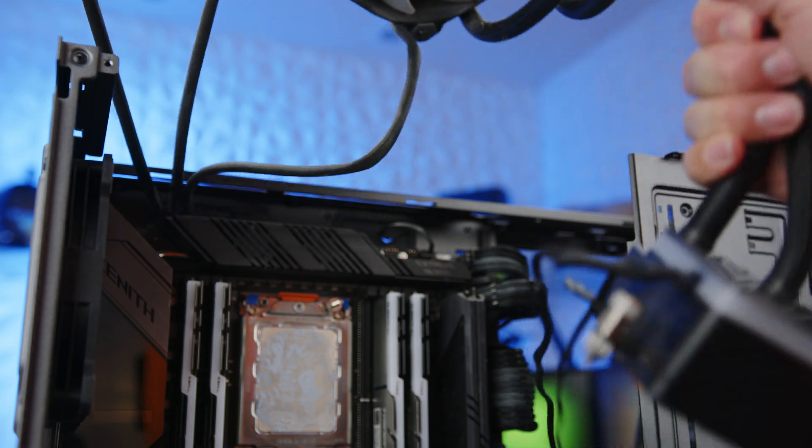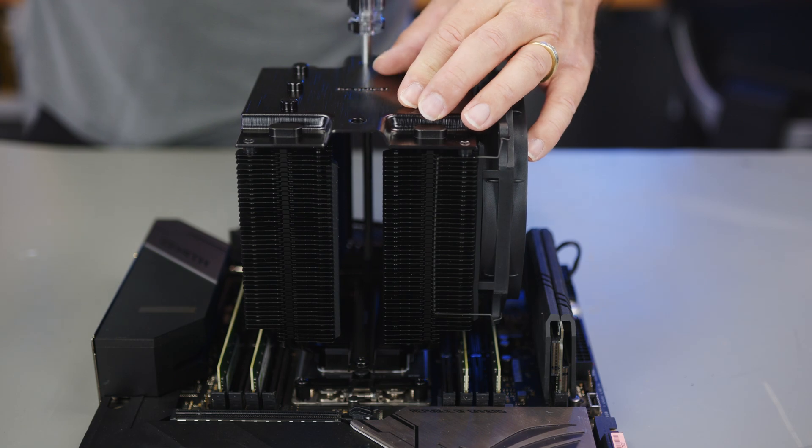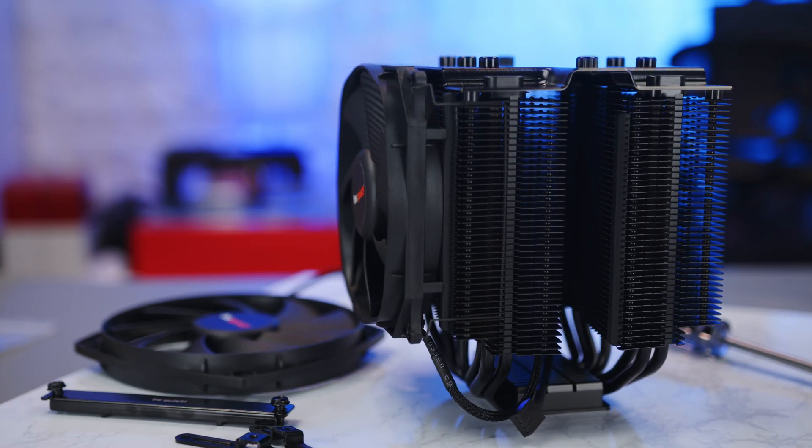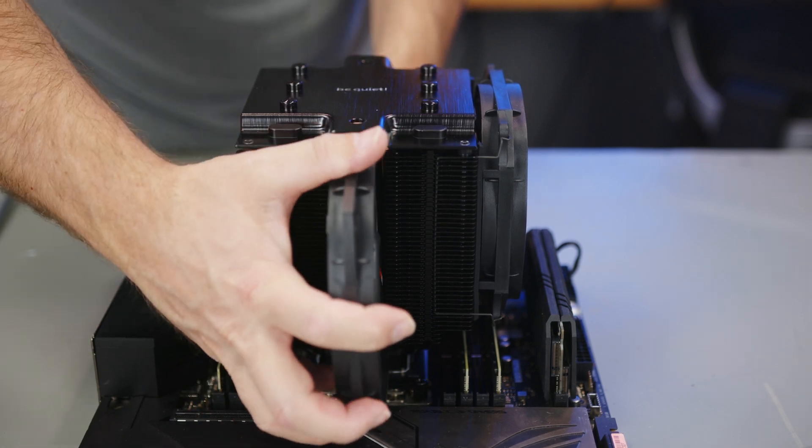I replaced the 360mm AIO with an air cooler simply for reliability. The AIO was already a few years old, and a dual-fan air cooler is a great choice for a system that will have 24/7 uptime.